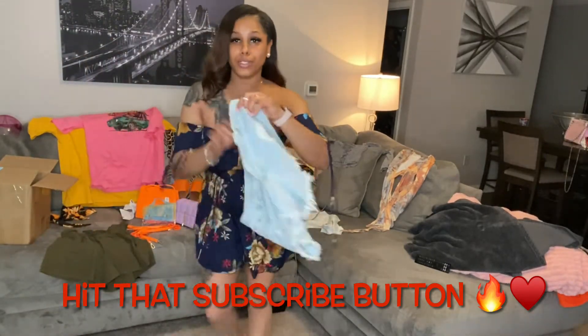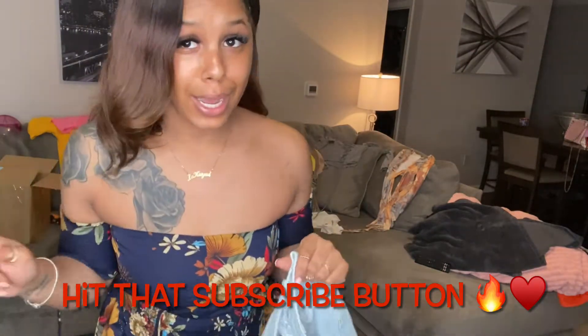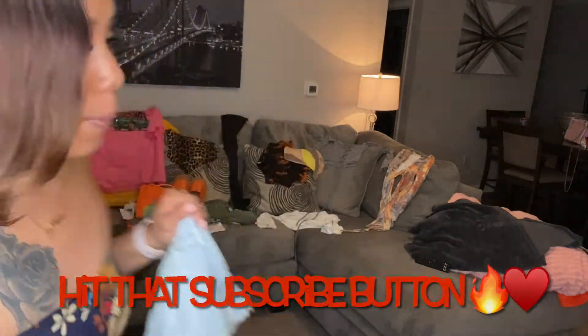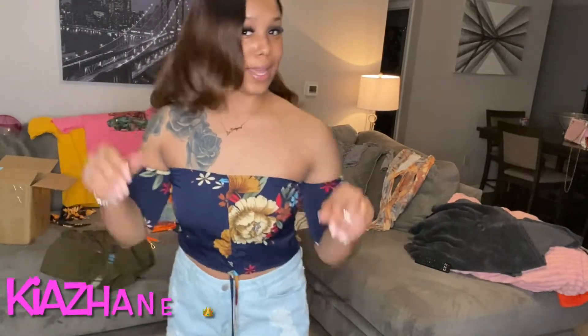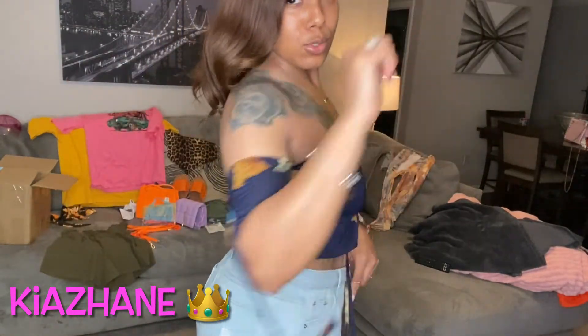I got some shorts from Shein. I'm gonna go ahead and try these shorts on with this top and see what we got — I feel like that's gonna pop. I like it together. The shorts are a size large; I probably should have got a medium. But super cute.